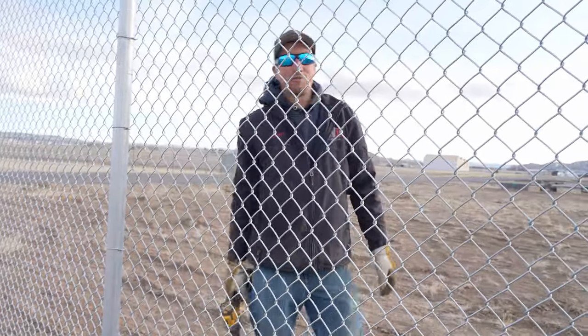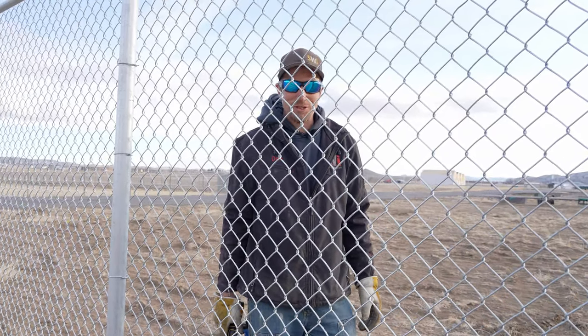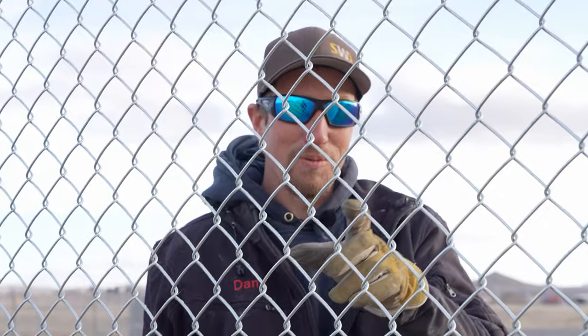It's just another easy way to install chain link, another easy way to tie it and make it more secure. We are Wyoming's Fence and Gate Company and you have a good dang day.